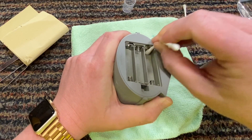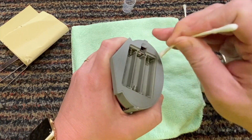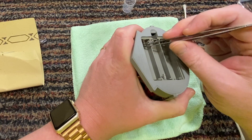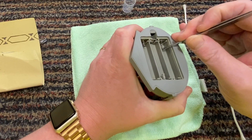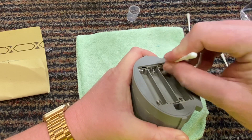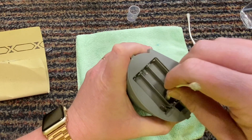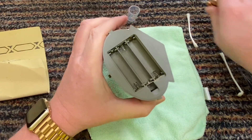This stuff dries off pretty quickly. The other thing I'm going to do is just pull these springs out a little bit on this one, because this was the worst affected. You don't want to rub away too far at the metal otherwise you'll damage it.